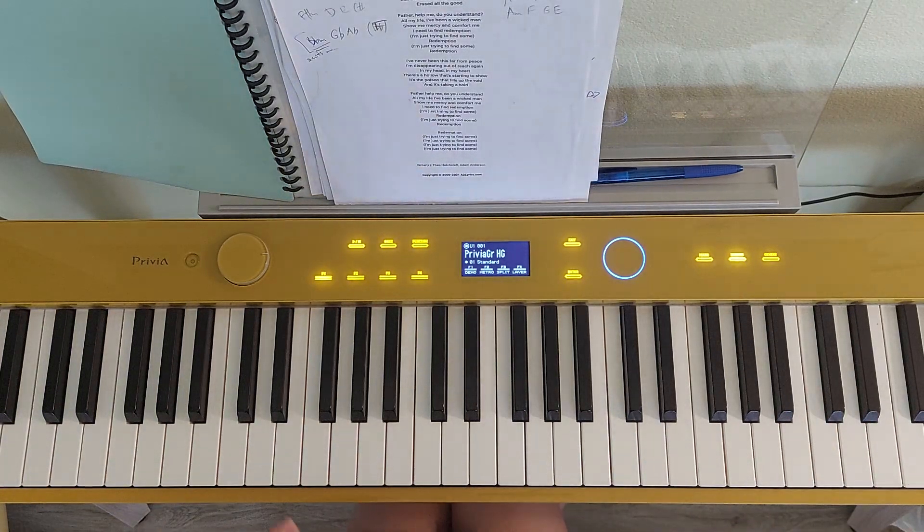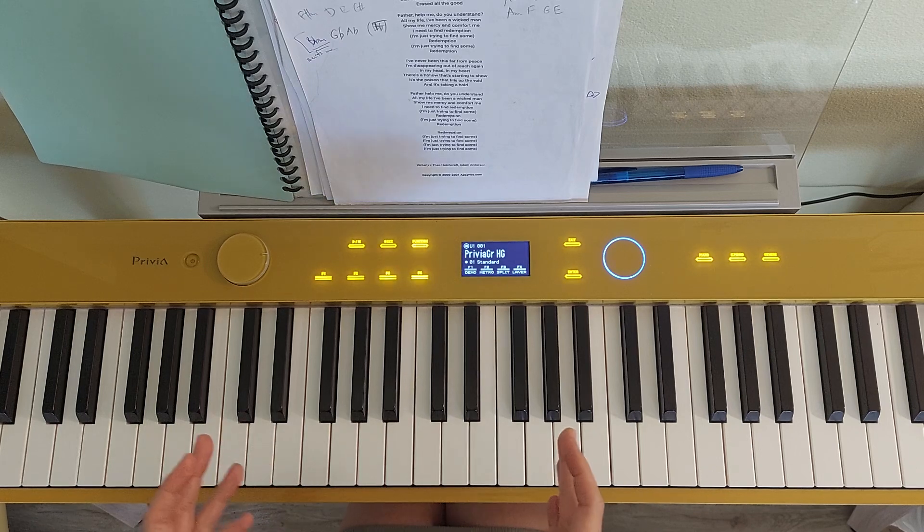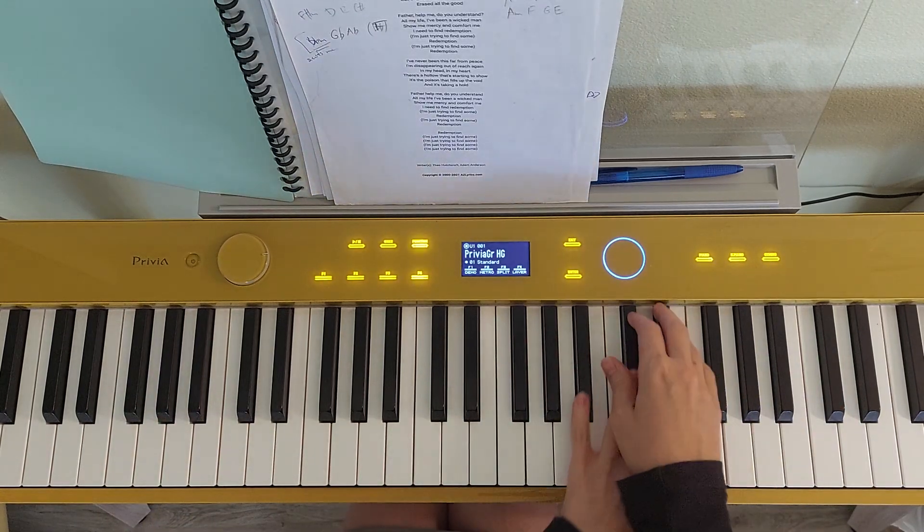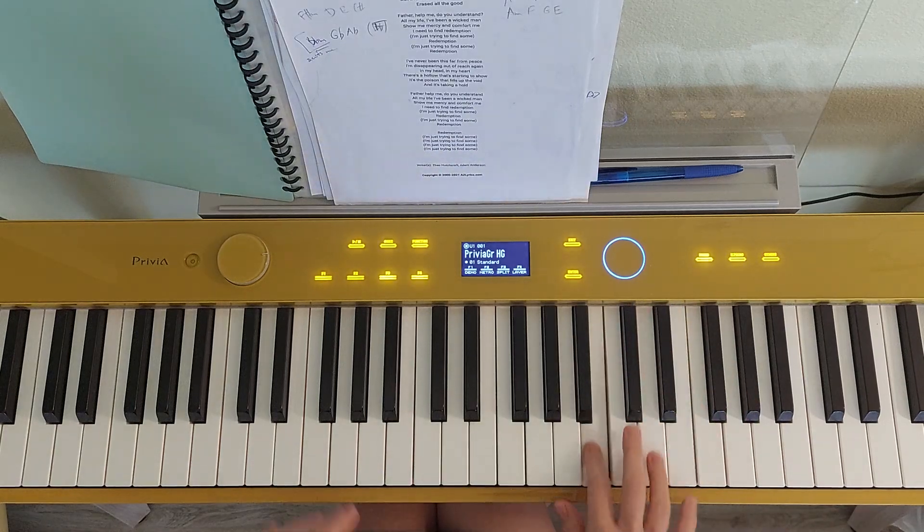And then there is a bridge between the two parts. That one is very simple again. Literally what we are playing is just E's. And then after C, just a little bit of a ring and then we come back.